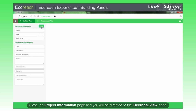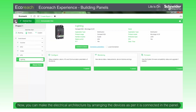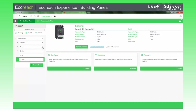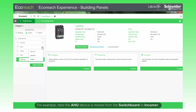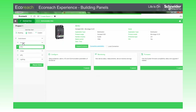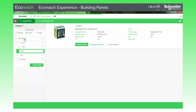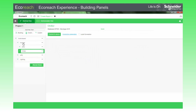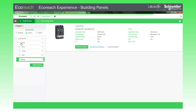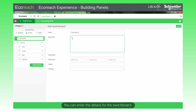Close the project information page and you will be directed to the electrical view page. Now you can make the electrical architecture by arranging the devices as per how they are connected in the panel. For example, here the AHU device is moved from the switchboard to Incomer. You can enter the details for the switchboard.